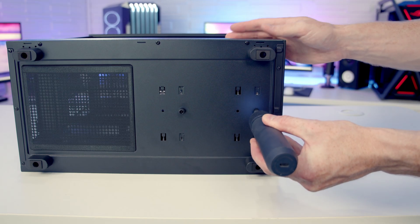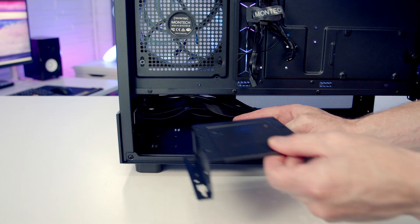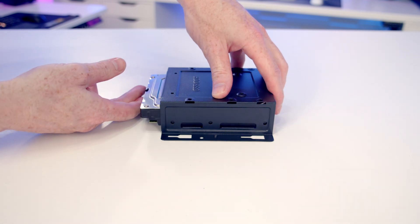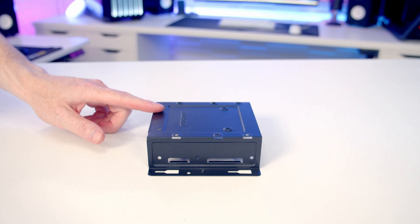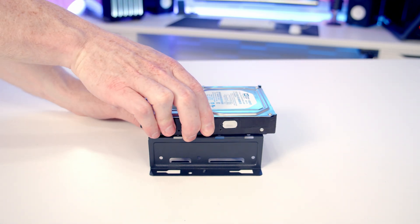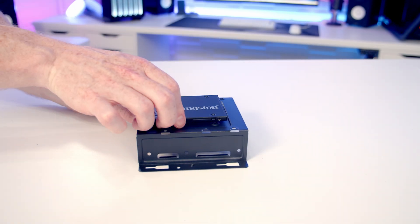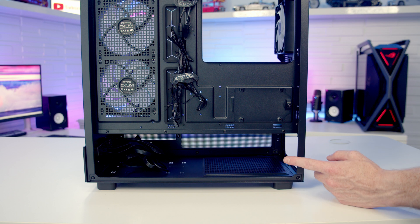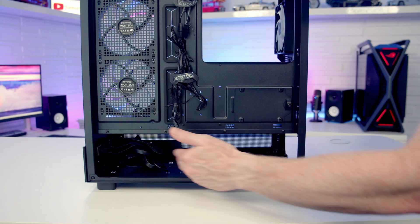To reposition or remove the hard drive cage, remove the two thumb screws at the bottom and pull the cage forward. Inside the cage you can fit a 3.5-inch drive — it slots into place and is screwed in from the side. On top of the cage you can fit another 3.5-inch drive screwed in from underneath, or alternatively a 2.5-inch drive, again screwed in from underneath. The case supports full-sized ATX power supplies up to 230mm in length, and if you remove the hard drive cage there's loads of space at the bottom.